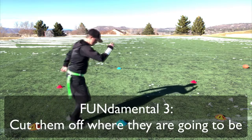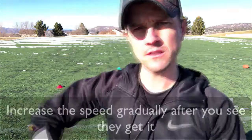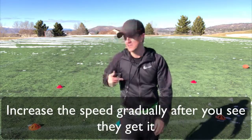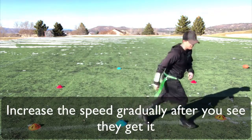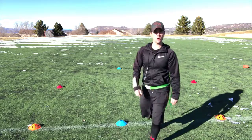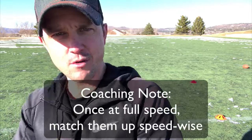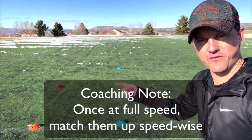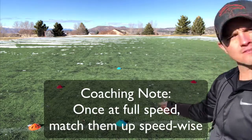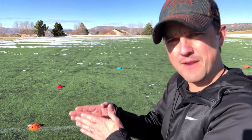I like to do a couple reps just walking so everybody sees the form and gets it, then we go half speed, then full speed. A lot of times I have to match them up speed-wise — if someone super fast is flying through and the defender can't keep up, you need to match them up well so the drill works properly.